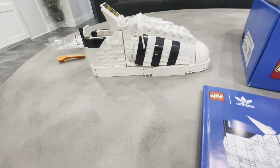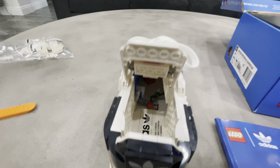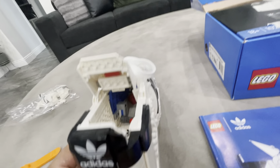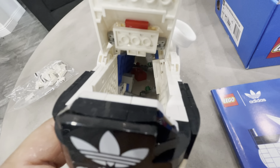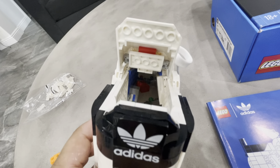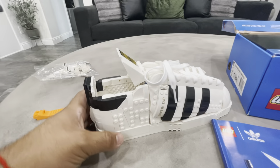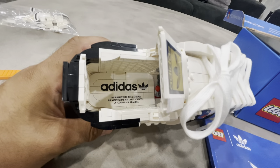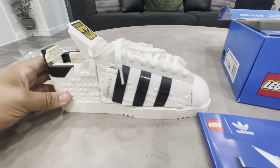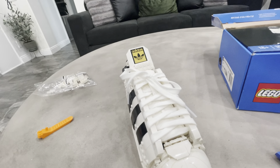Let's talk about the inside — something I really like about what LEGO did here. You can see there's a little red accent piece in there, a few pieces that give it that authentic look, just like the real shoes. And again, these are real shoelaces that came with the set.